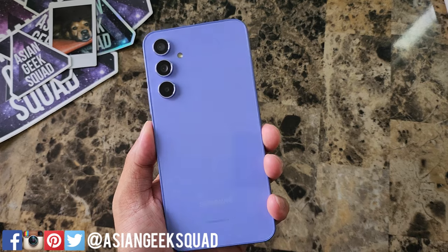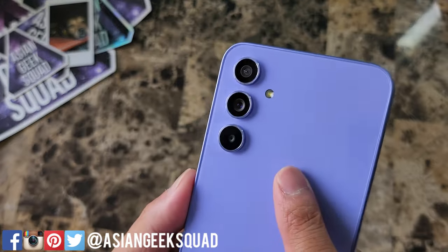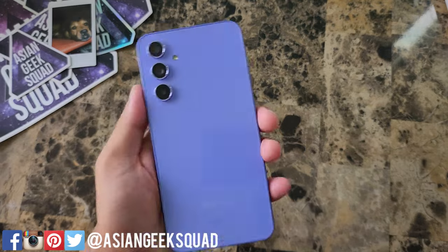I'm going to go ahead and set this up. I'm looking forward to what this phone can do, specifically these cameras. If you guys have any questions, don't forget to leave us a comment down below. Thank you guys for watching. Aloha.